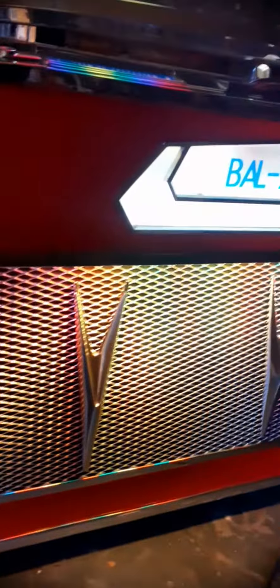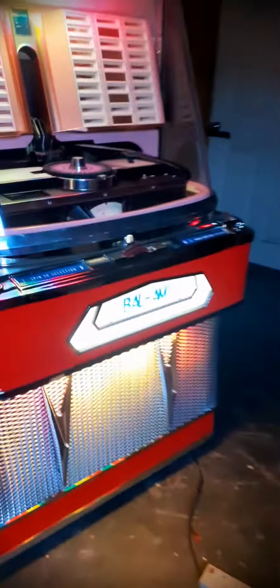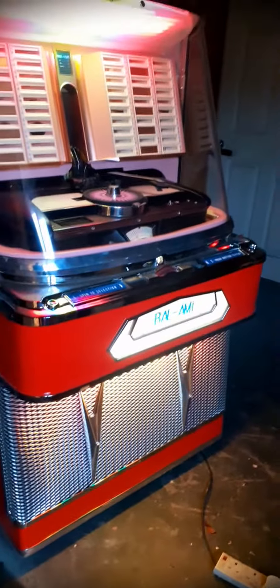It's all LED lighting in there, new grill — a la Ami — got the couple of V's on there. That's quite smart.